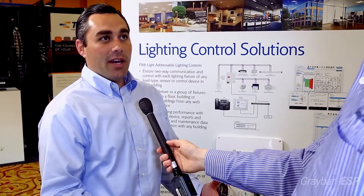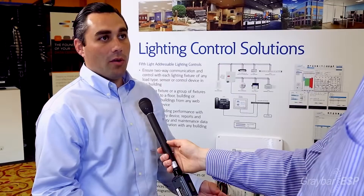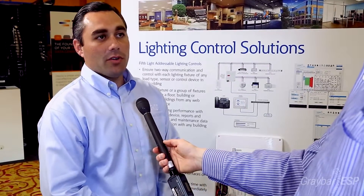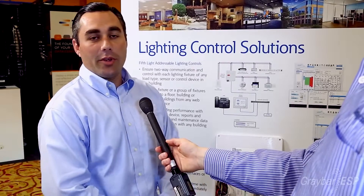Very simple when it comes to installation, essentially interrupting a single circuit running into that space. All of our other devices from there are low voltage and Cat5 connection. We provide the Cat5 pre-terminated, so a contractor has very minimal wiring to do. And since everything besides the circuit to the box is low voltage, very easy click-together — what we call click-and-go and self-recognizable devices.